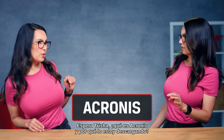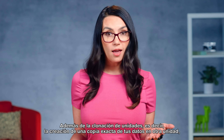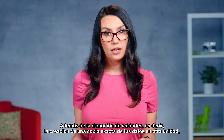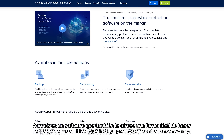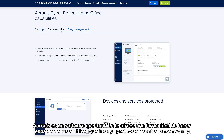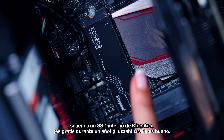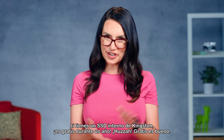Hold up — what is Acronis and why are we downloading it? In addition to drive cloning — aka creating an exact copy of your data onto another drive — Acronis is software that also gives you an easy way to back up your files, with ransomware protection included. And if you have an internal Kingston SSD, it's free for a year. Free is nice!